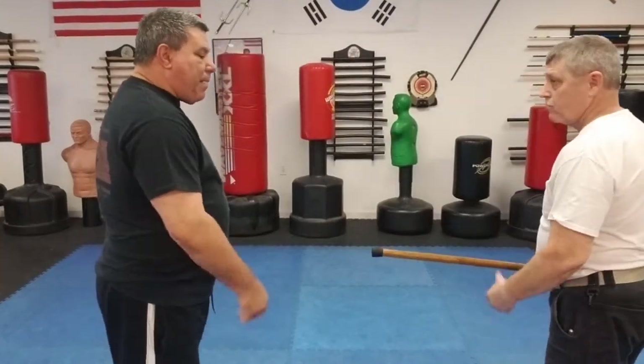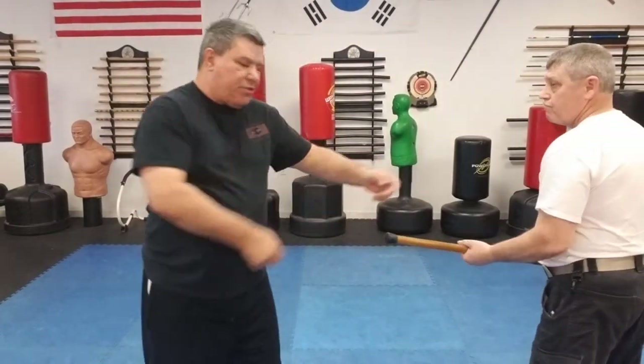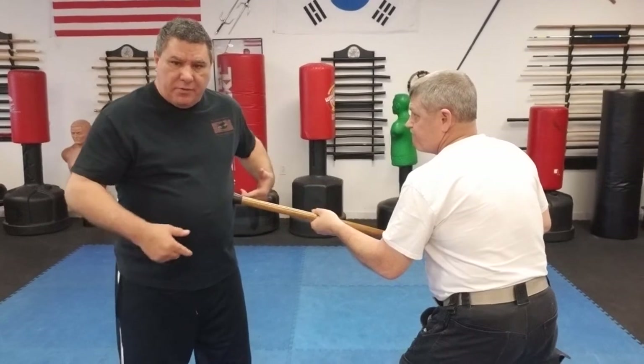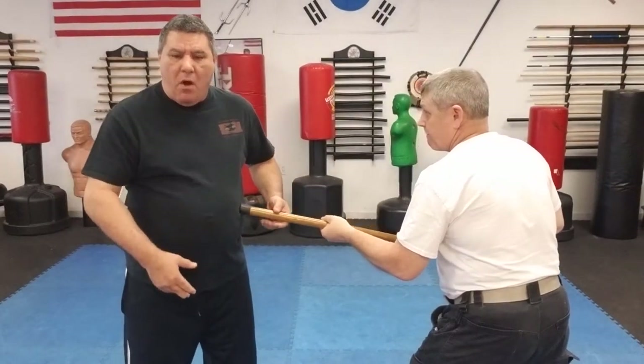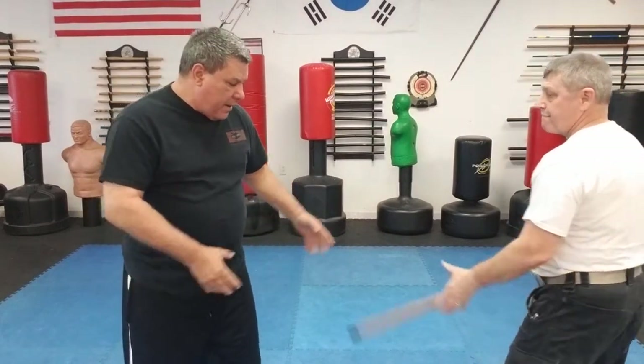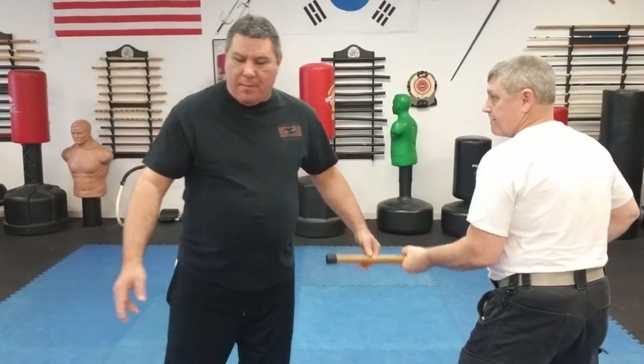This time, like in the past, I'm going to be the thug and Bob is going to put it to me. Now if you happen to have your cane up and you're trying to push somebody off you, there are times that this right here is going to be easy to grab. Or if you happen to start to lift your cane from the floor, somebody may grab it. The technique we're going to work on is if they grab it with a single hand.